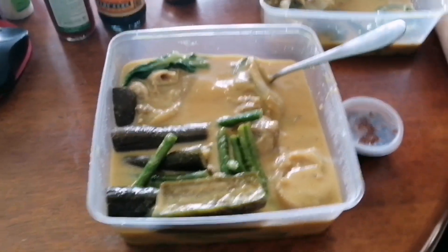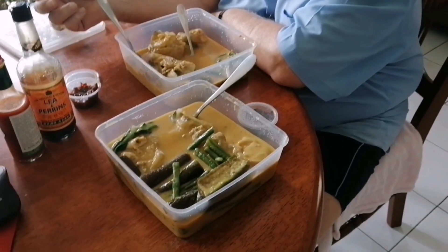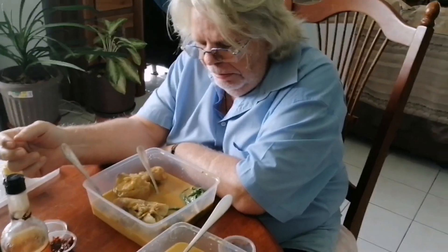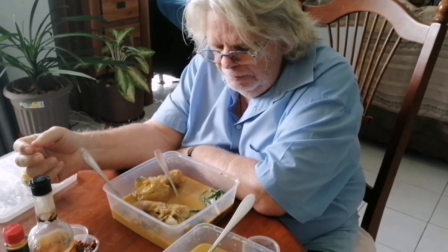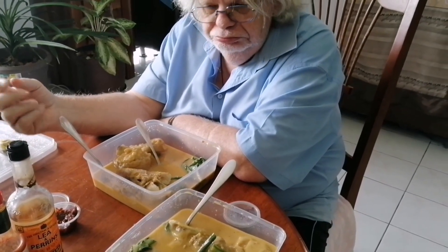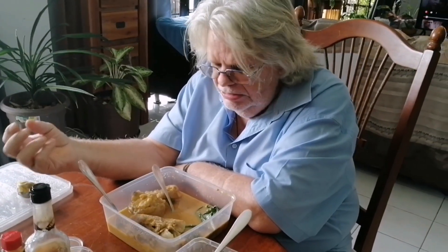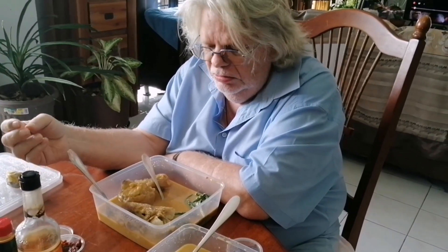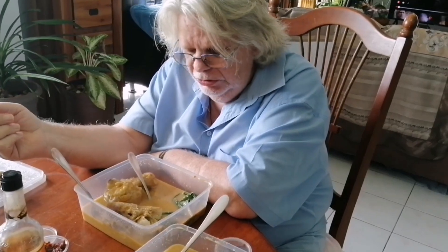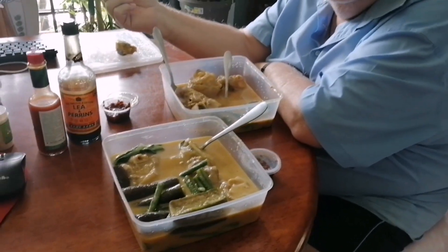I wanna try. It's really delicious. I'm excited to eat mine also. Guys, if you notice, we don't have rice. Sometimes we eat rice, sometimes we don't. It would have been quite nice with a bit of rice. If we have rice, the taste will be more different — it's going to give it a little bit more substance. I'm a rice and gravy person, so I like to have rice with gravy, and this will be ideal with rice. But even with a piece of bread, you can dunk it in and that will be just as good.